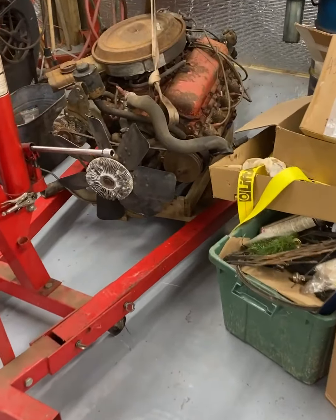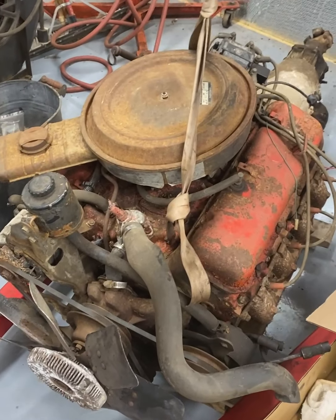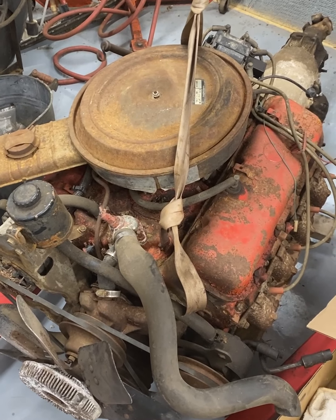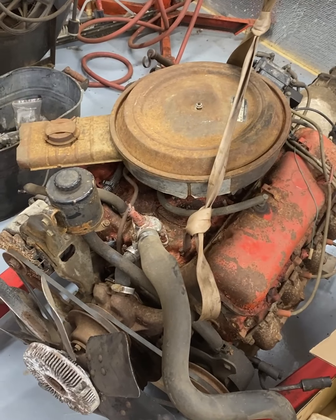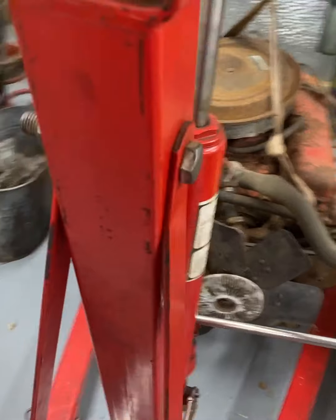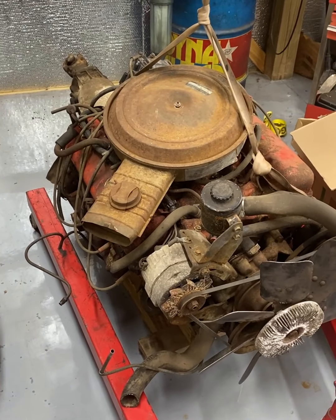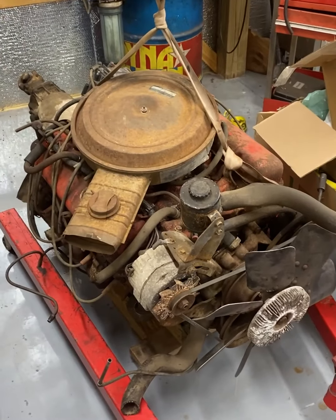This is a 1978 model 454, came out of a Chevy Big Ten truck. It's an old high-mileage motor, and I'm going to use it to mock up my Daddy Rat car. I'm going to split it from the transmission, hang it on the engine stand, clean it up a little bit, and get rid of some stuff we're not going to use.